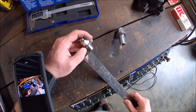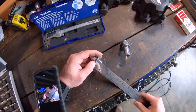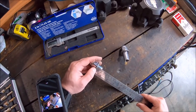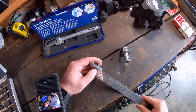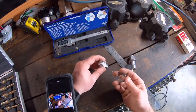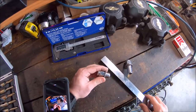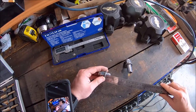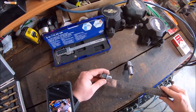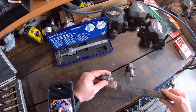Let me try to show you here. With the washer - after you use them they get a little bit concave because they're cheap - you're looking at about a little more than three quarters, so probably about 13 eighths.